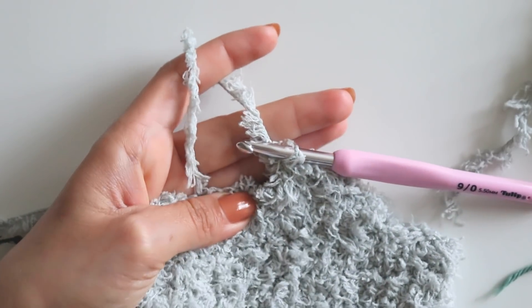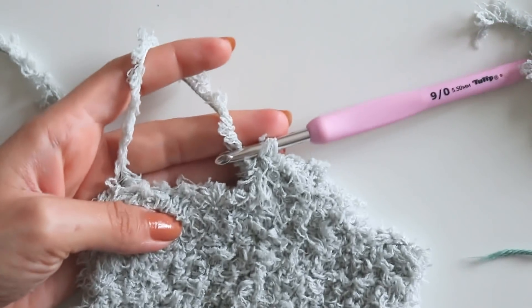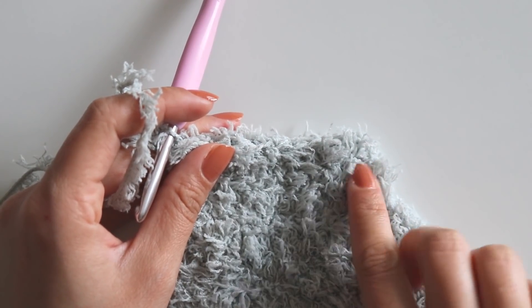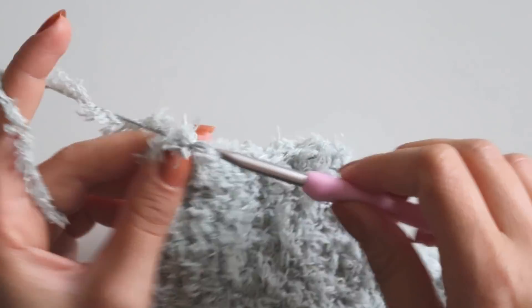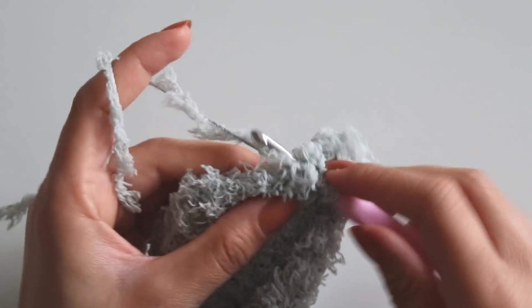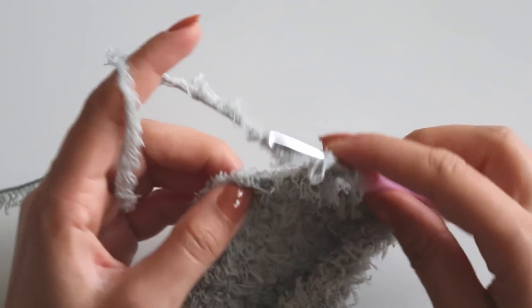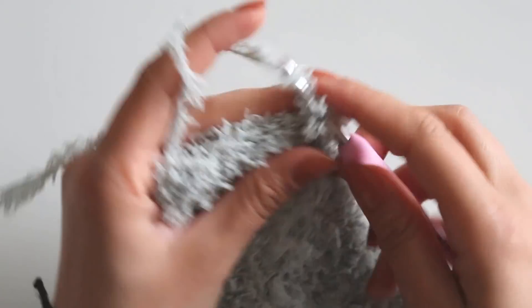I made totally four rows with decreases, then I will make two rows without decreases. Chain two, turn and make your double crochets — I have eight double crochets now. You can have different numbers — just make your double crochets. Chain two and turn and make one more time.